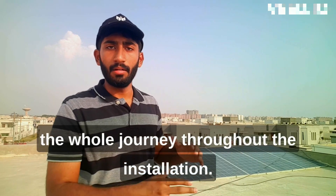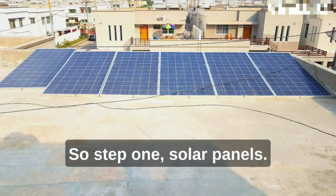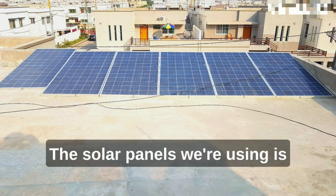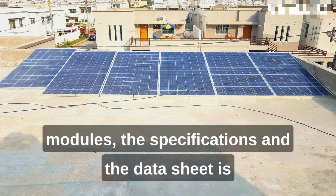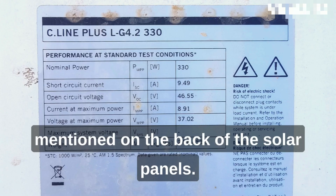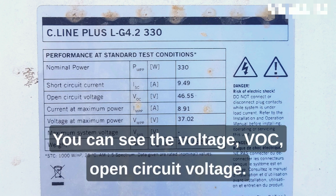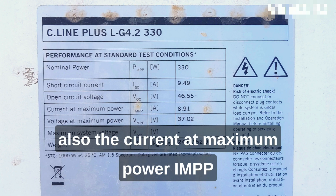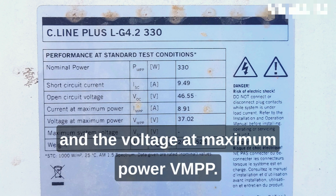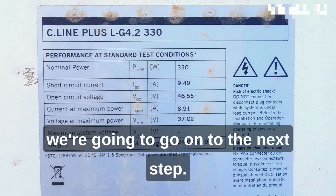I'm going to be telling you guys everything about it from start to finish, documenting the whole journey throughout the installation. So make sure you like, comment, and subscribe. Step one — solar panels. The solar panels we're using is a polycrystalline 330-watt solar module. The specifications and data sheet are mentioned on the back of the solar panels. Here are the characteristics: the power output P-max, the voltage VOC open circuit voltage, the short circuit current ISC, the current at maximum power IMPP, and the voltage at maximum power VMPP.